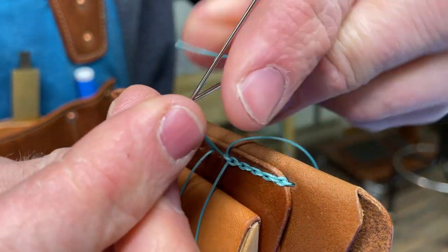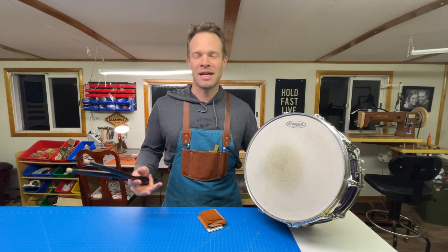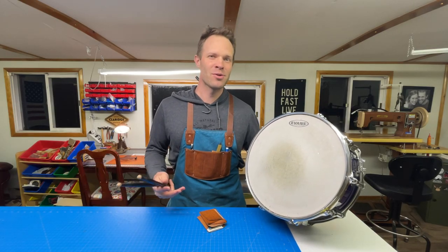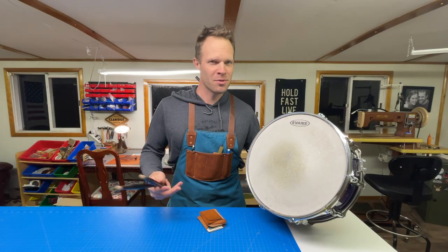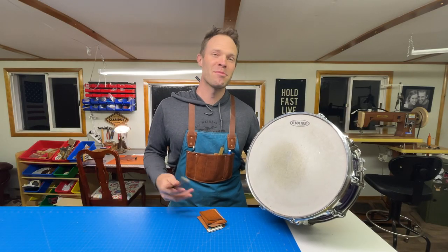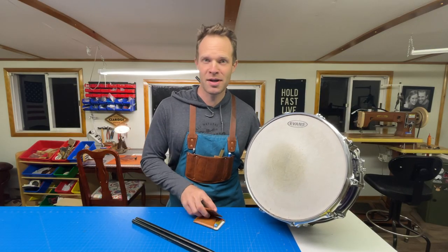So I'm a drummer — not a really super awesome drummer — but I've had the opportunity to play in a few bands over the years. As a drummer it's not usually my role to play a big drum solo in the middle of every song, but once in a while I'll get to play a little solo and kind of bust out the cool stuff. This is an opportunity to bust out some cool stuff in the leather shop.